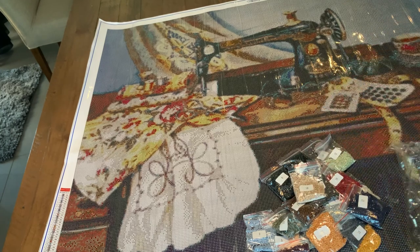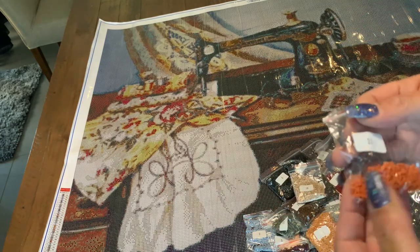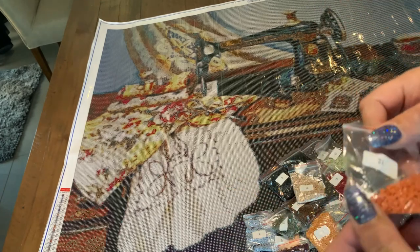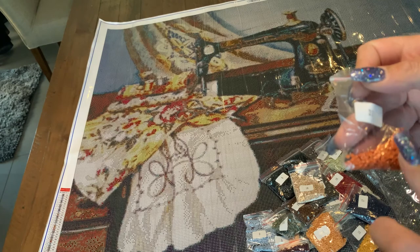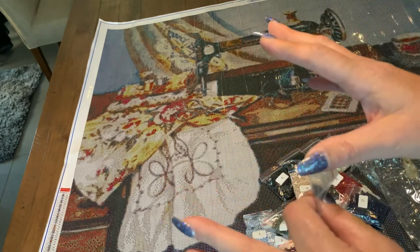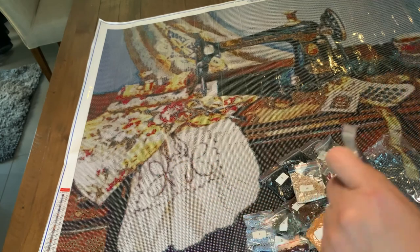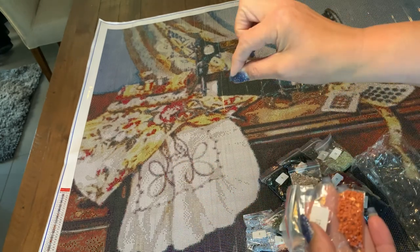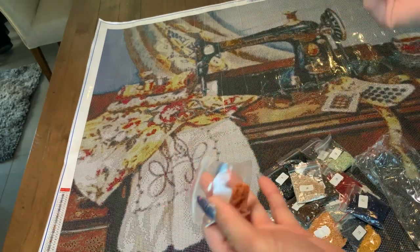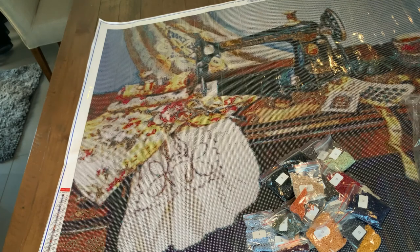Needleworks doesn't offer AB drills so far, however there are other companies where you can buy aurora borealis or AB drills. If you want to know what an AB is, check one of my other videos — they are specially coated diamonds with an iridescent coating that makes them sparkle like crazy. When you put them down they not only sparkle on their own but they lift up all the drills around them and make them shine even more.